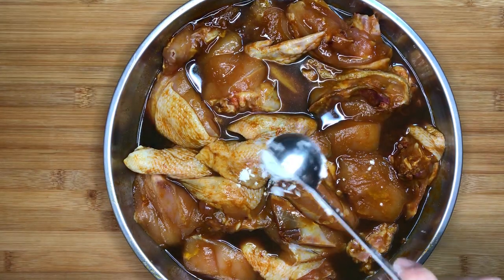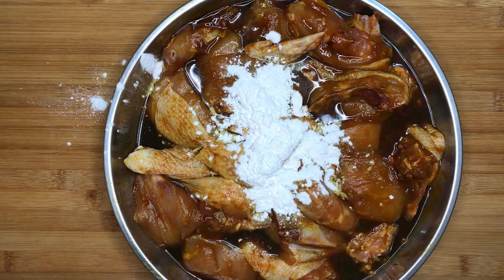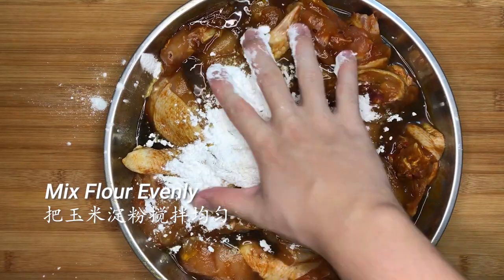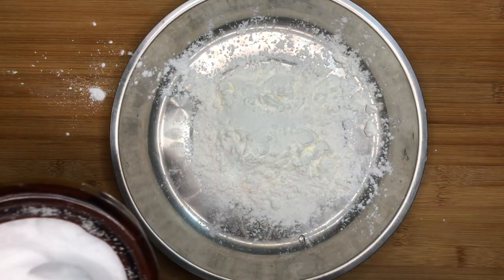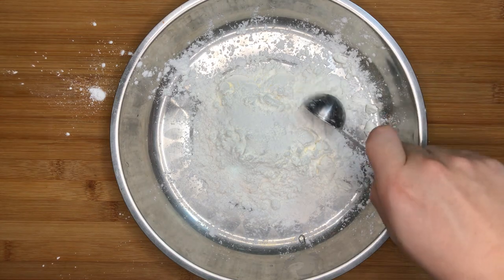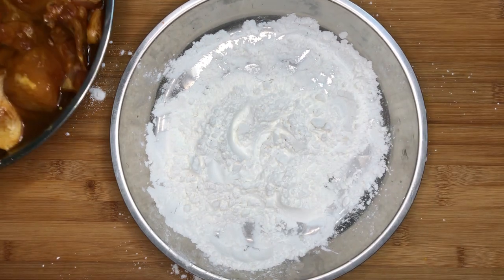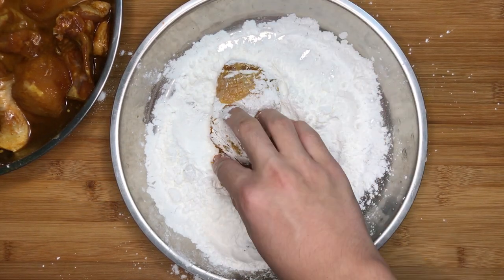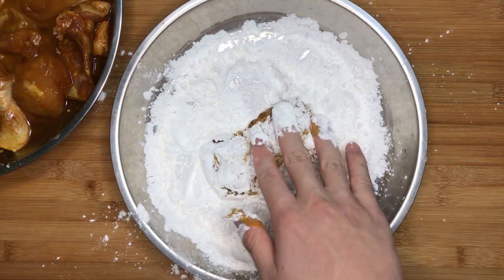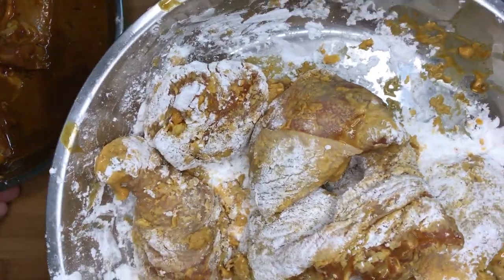After the chicken is marinated, add about 2 tbsp of cornstarch and mix evenly into the marinade to thicken it up. Afterwards, mix about 1 tsp of salt into approximately 4 tbsp of cornstarch to create the batter. Coat the chicken in the cornstarch — I prefer using my hands so that I can press firmly onto the chicken and ensure that the cornstarch is stubbed firmly. And with that, let's head over to the stove.